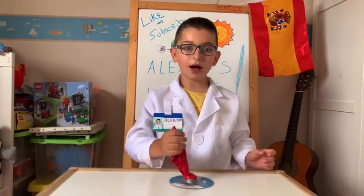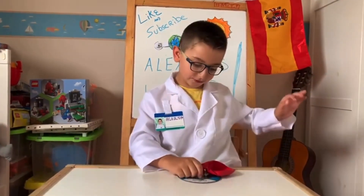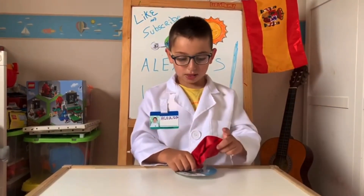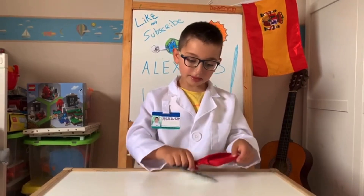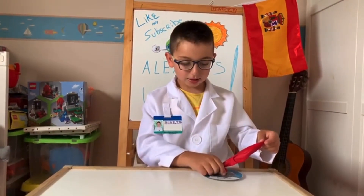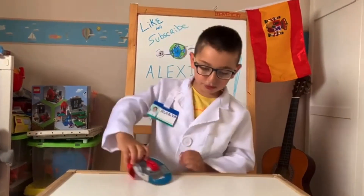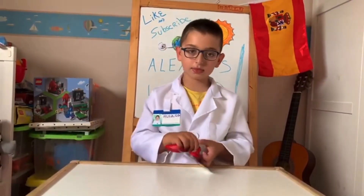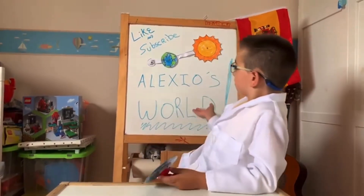Well, if you don't know, I'm gonna tell you. The air pressure makes it fly just high enough from the surface so it doesn't have friction. And sometimes the balloon goes to a little side, and because this thing is more to a side, it moves it to a side. Oh yeah, and don't forget to like and subscribe to Alexius World.